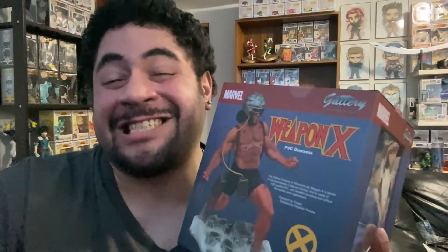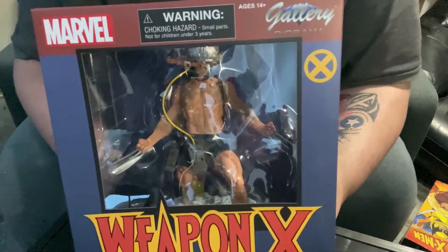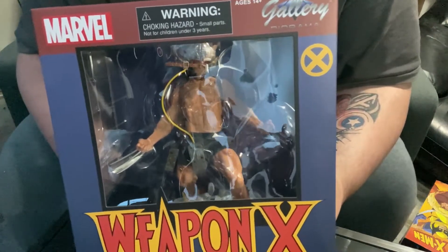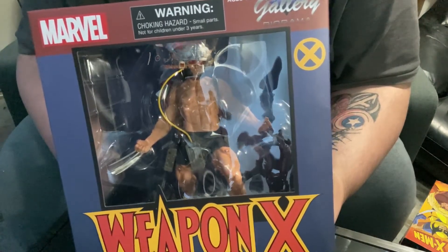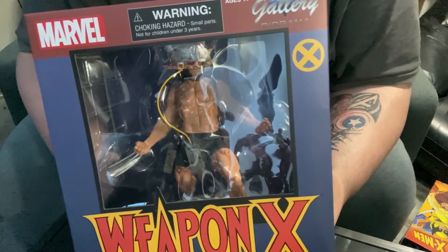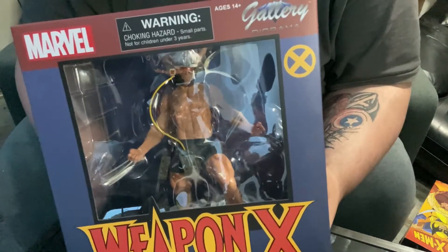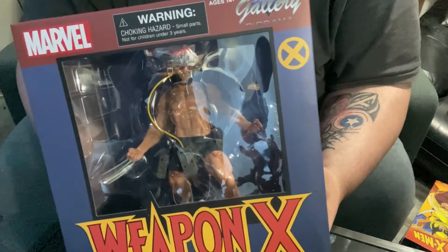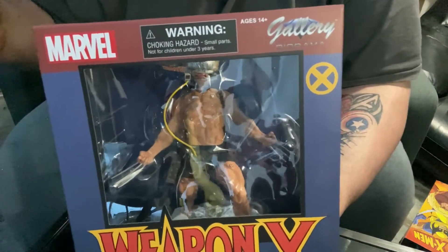We're just gonna get into the box. That's the sound that Wolverine's claws make when they come out of his knuckles. This camera angle has started and I was just trying to be cool and make the sound — it didn't work.